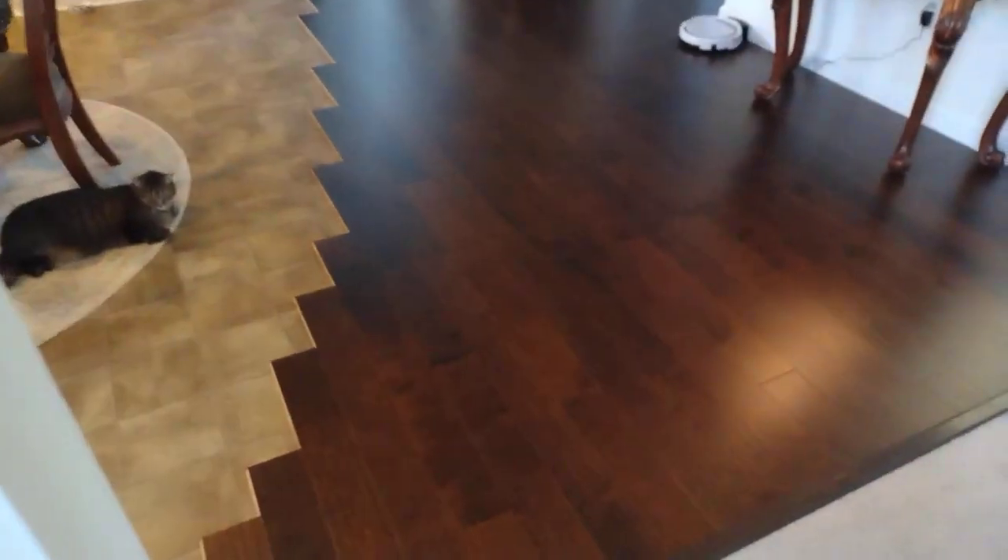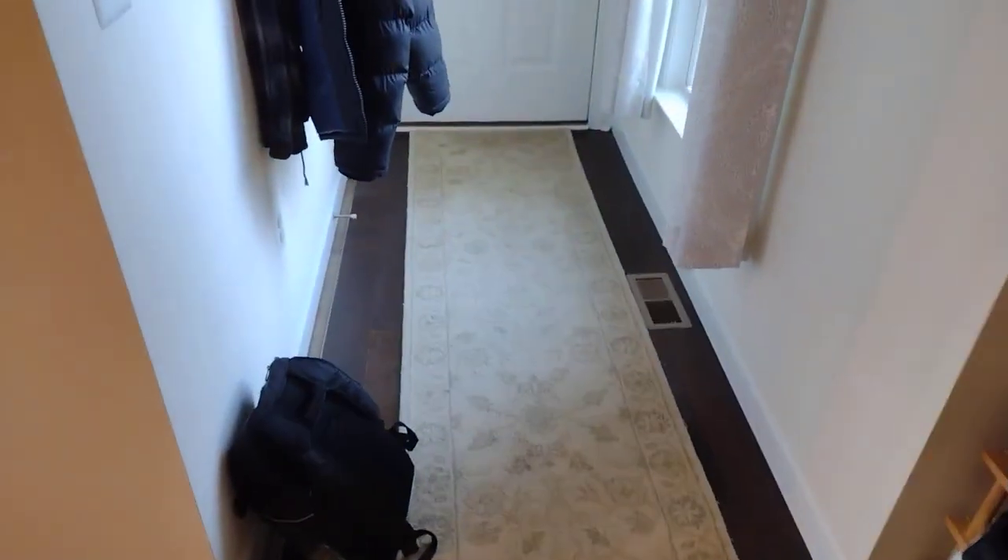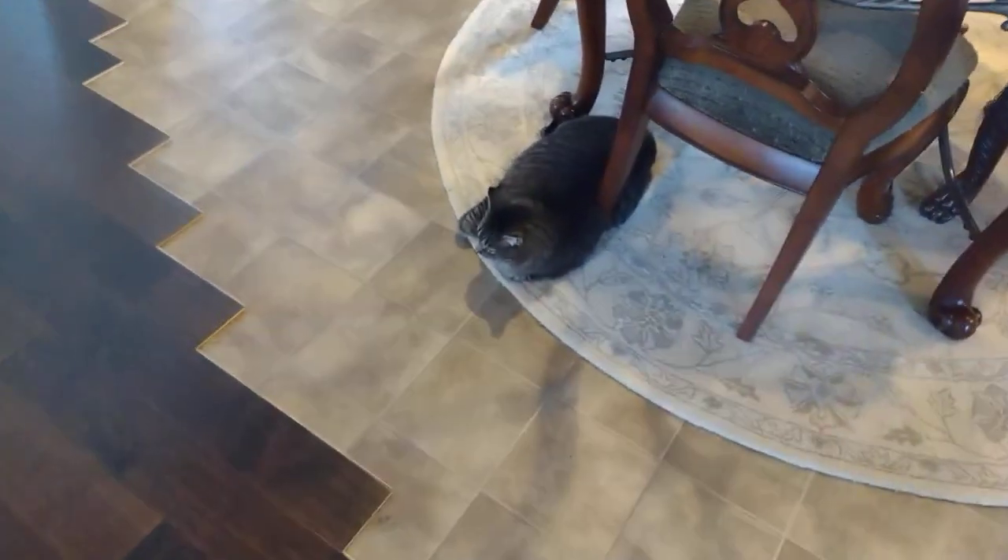Putting the wood flooring over the vinyl and put this transition piece in today just to get some things done. Don't have all my baseboards up — almost finished the entryway here and the mudroom — still a long way to go folks until we are done with this project. I think it's looking pretty good, I'm pretty happy with it.